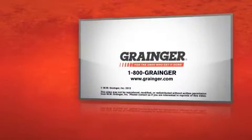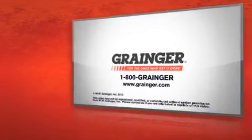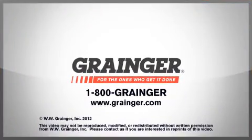Check out all of Grainger's online resources or call 1-800-GRAINGER. Grainger — for the ones who get it done.